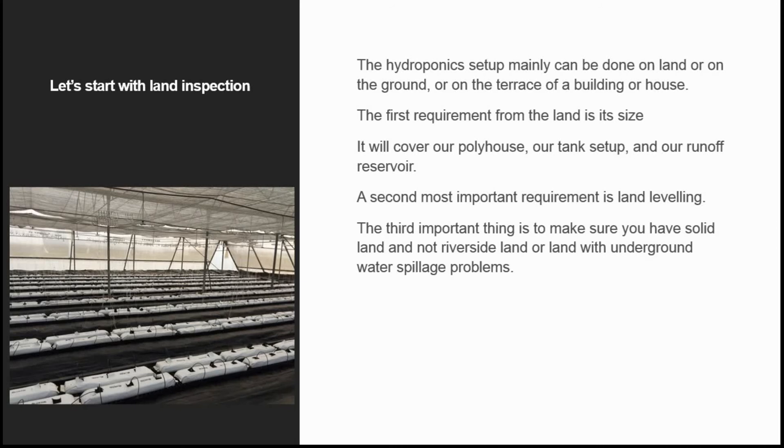Hello viewers, welcome back to Choti Hydroponics Farm videos. Let's get started to get better at farming.